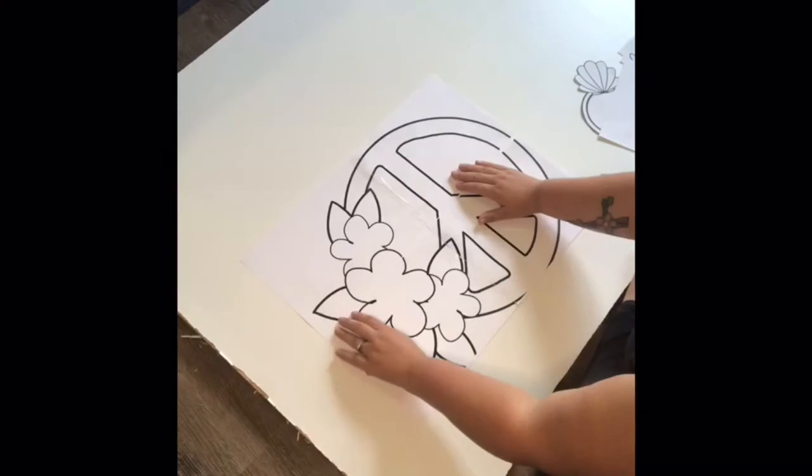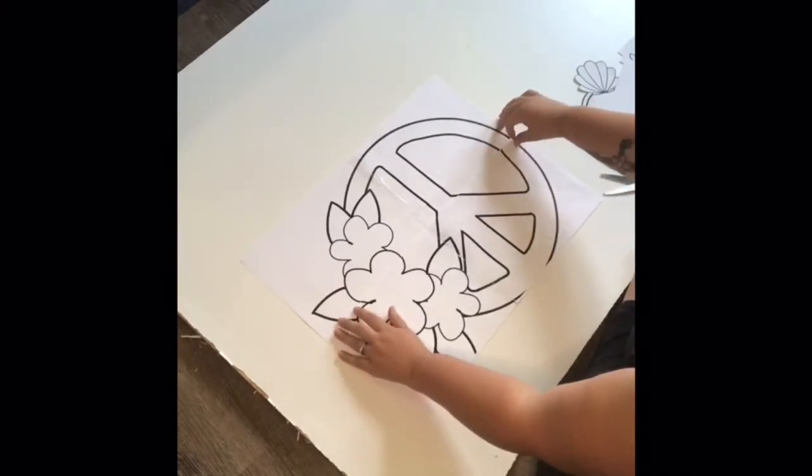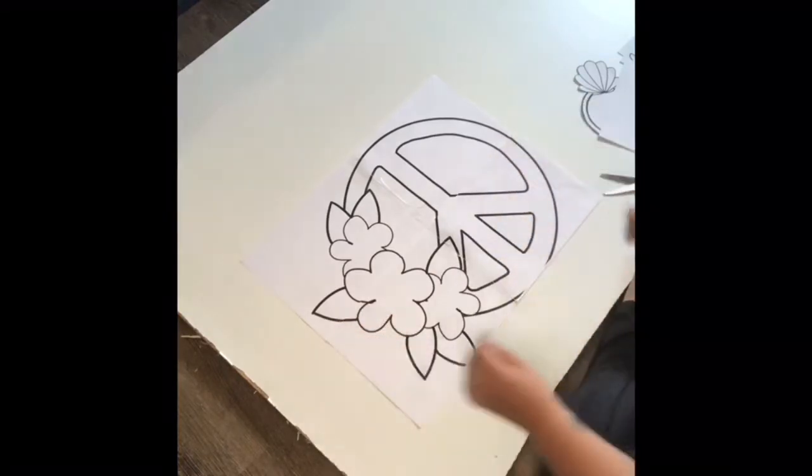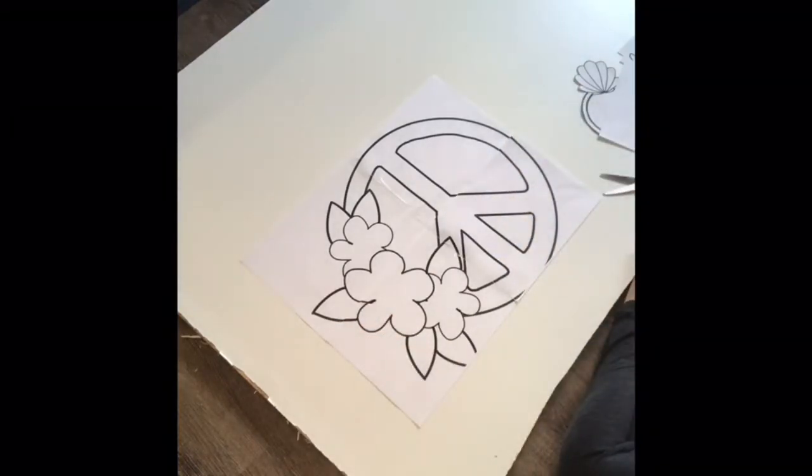All of the templates come in the 20-inch size, but when you purchase the files you can get the PDF where you can resize it yourself.